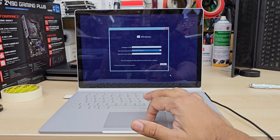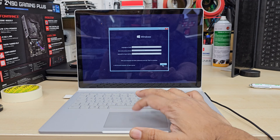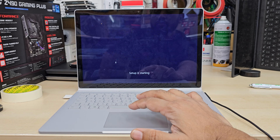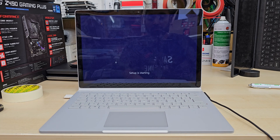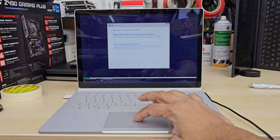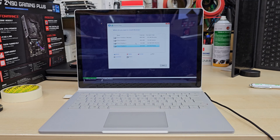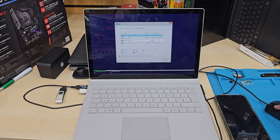If you have the correct USB boot installer, you're going to see the Windows setup page. Hit Next, choose your language or preferences, hit Next again, and accept the terms and conditions. Choose the internal drive where you'd like to install Windows. If you want to create a partition, you can do that — it's pretty much the same as any other Windows setup. Important: before you delete anything on this page, make sure you back up your data, otherwise you're going to lose everything.